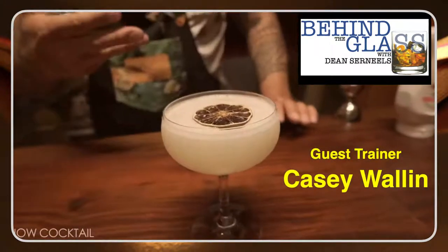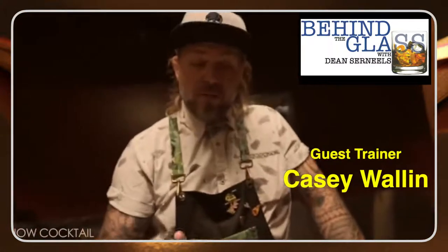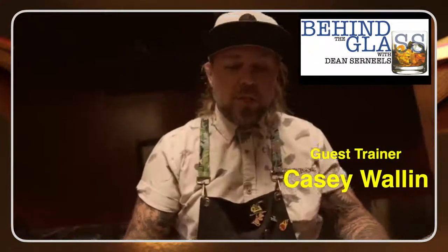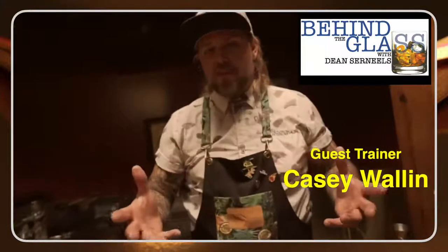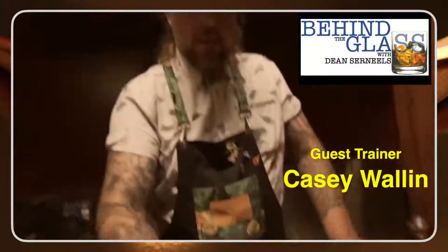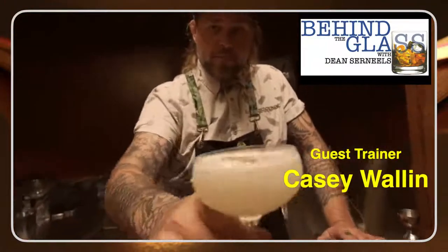I'm going to dump this ice out into a nice chilled frosty glass, and now I'm going to double strain this. We're going to garnish with a dehydrated lime wheel. The reason why I'm using a dehydrated lime wheel is, number one, it's in vogue — it's something a lot of people are using right now in a restaurant or bar, it looks really cool. But also it stays well, it doesn't spoil, so this is something I can use to save a few bucks. Let's taste this.